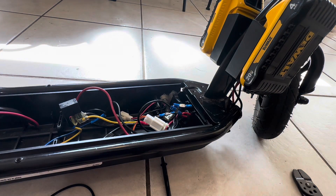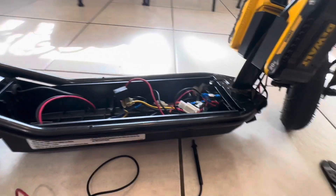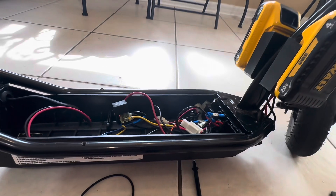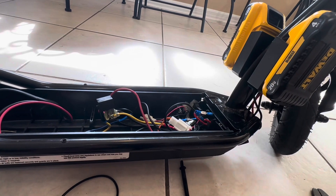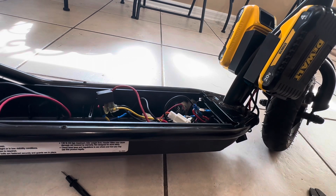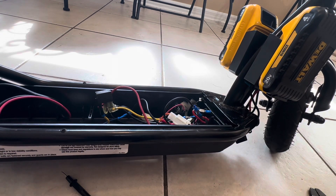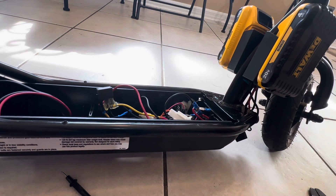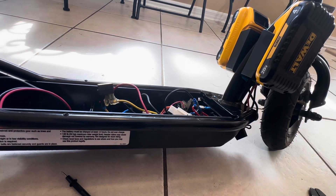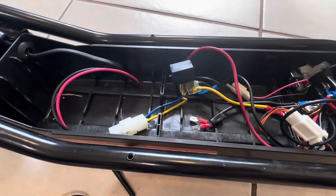All right, so now we have 40 volts going through this. We don't know what's really going to happen to this 12 volt relay, so let's go ahead and test it. I'm going to give it some throttle. Not sure if that's smoke coming from it or just a glare.